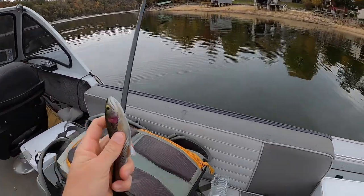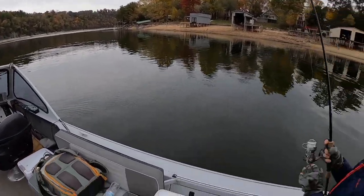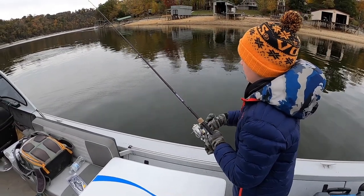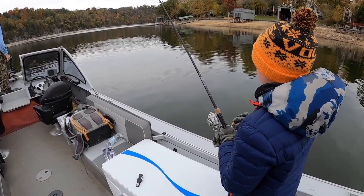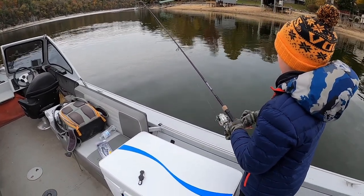Cast toward that corner right there — nice, nice, nice! Oh, right in the middle. Okay, start reeling. Yep, start pulling quickly! There you go, there you go. Will he get something? Oh yeah, you had a bite — you had a bite I think. I saw the tap, I think I saw the tap.